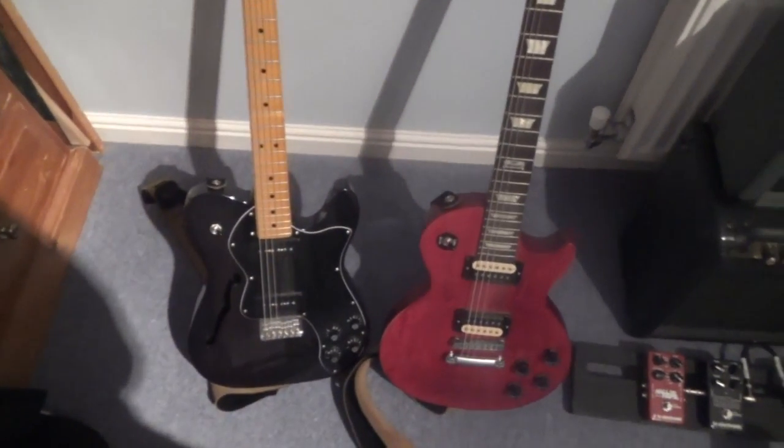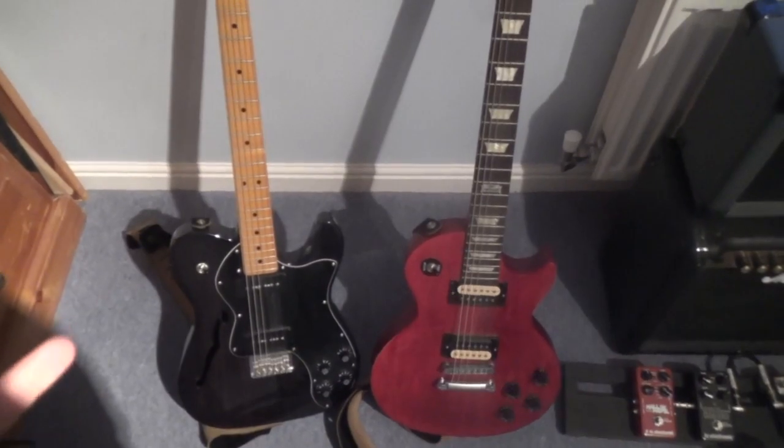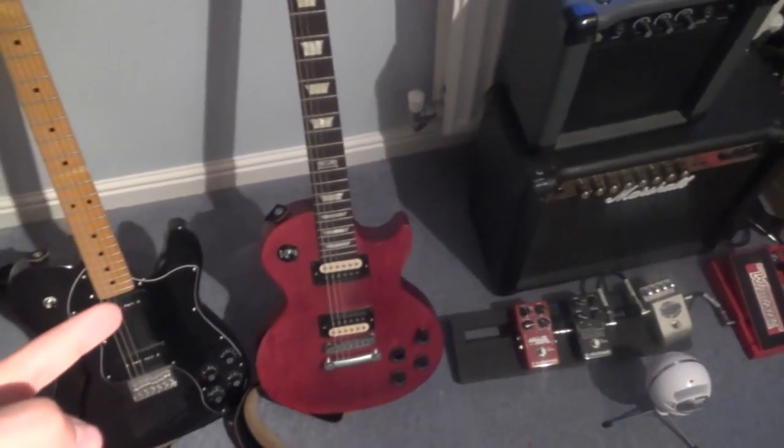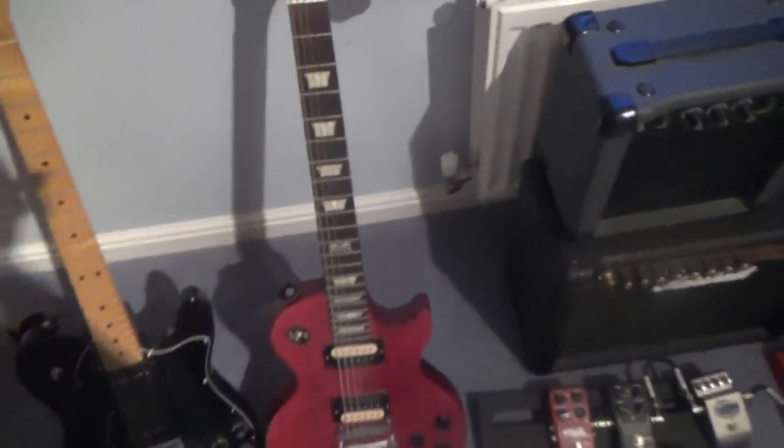Starting from there we have my two guitars: my Fender Modern Player Telecaster, which is currently tuned to drop B, and then my Gibson LPJ which is standard with drop A.